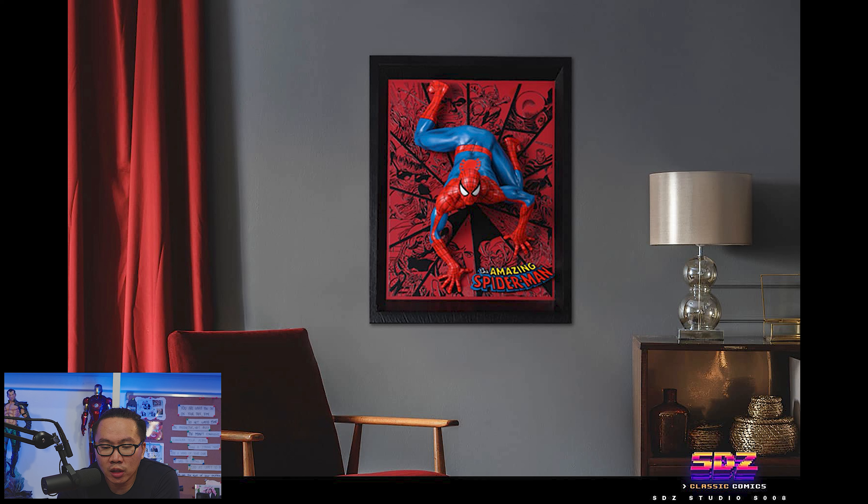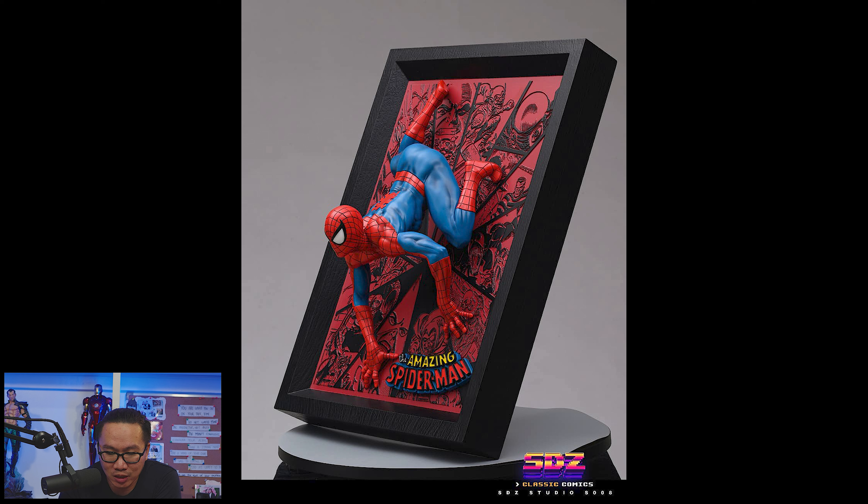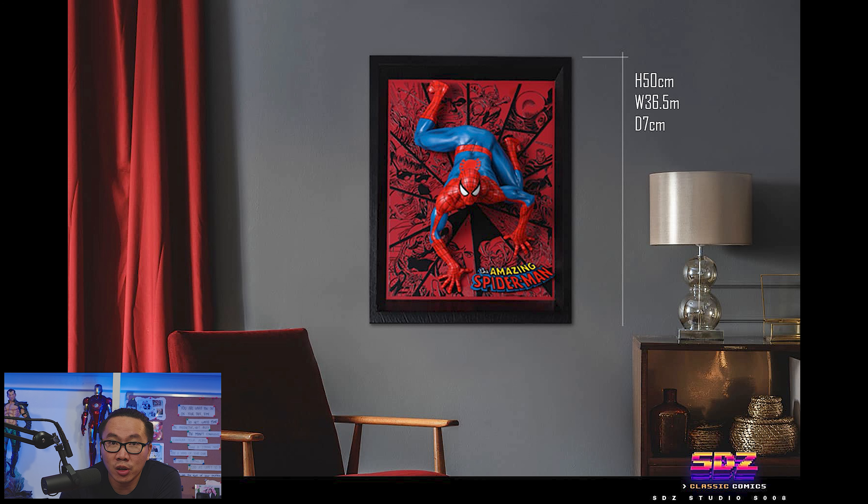Next, pre-order is open for this quarter scale Spider-Man frame. Honestly, I don't know what to call this statue, but the concept is pretty unique and it's going to be a very unique artwork in your home.